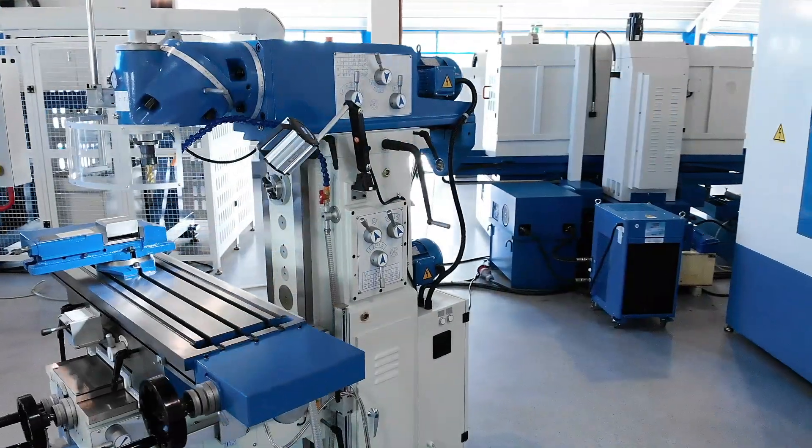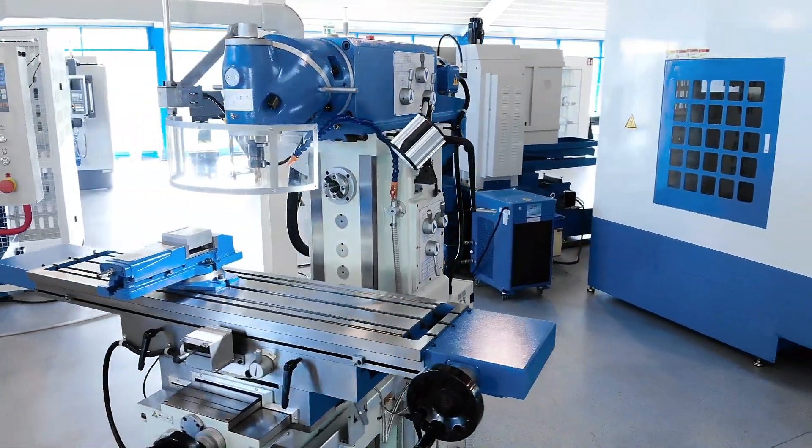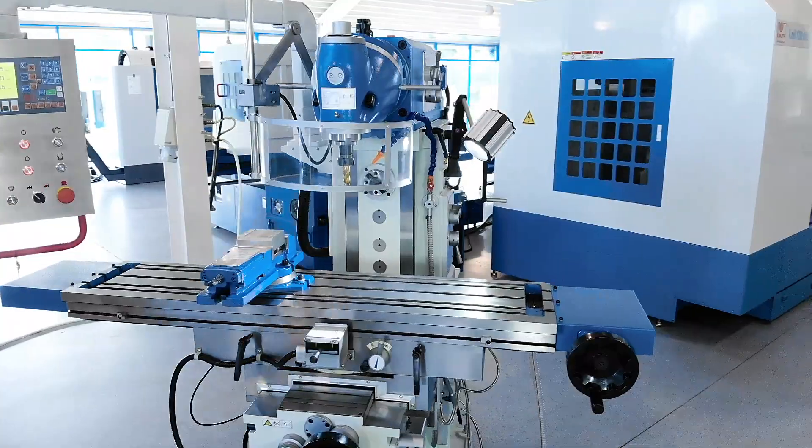The machine features a console-type construction with a heavy frame made of high-quality grey cast iron using modern techniques for casting and machining.